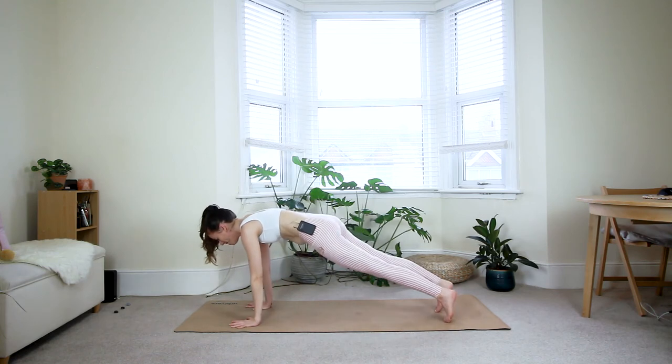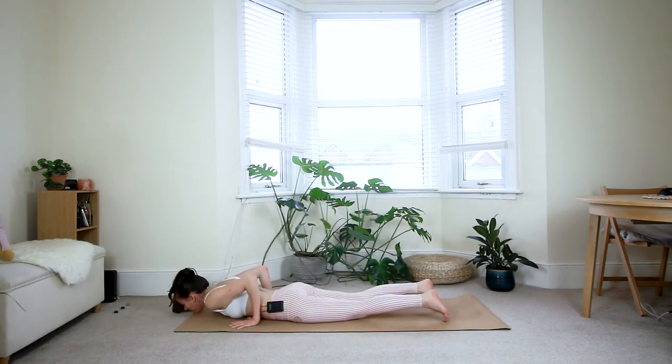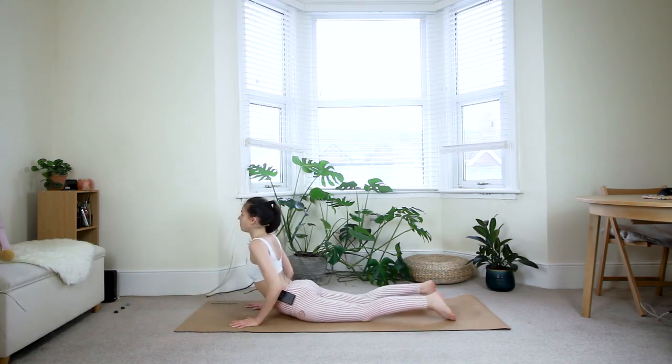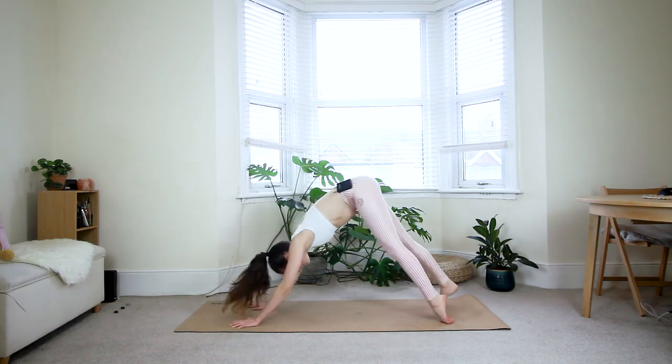Deep breath in. Exhale — shift the weight forward, come down to the floor. Inhale — three options: baby cobra, full cobra, or upward dog. Exhale — down dog. Walk your feet back together.